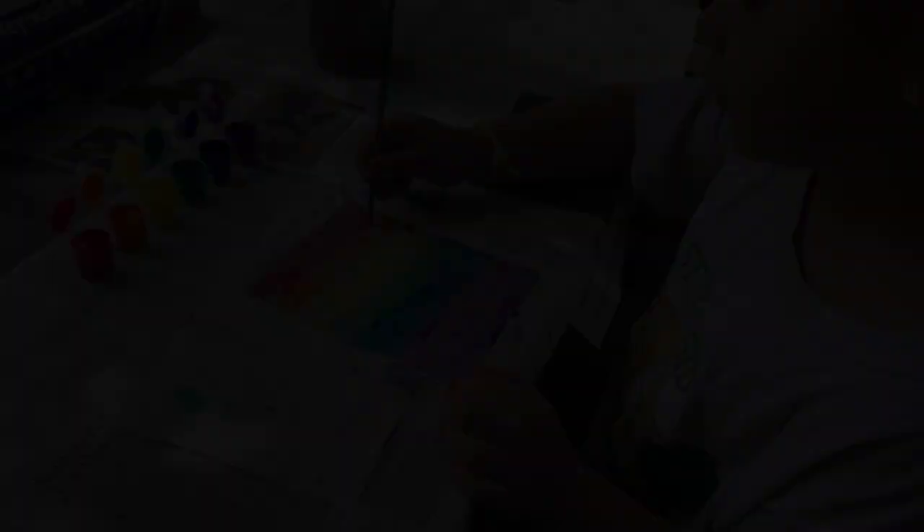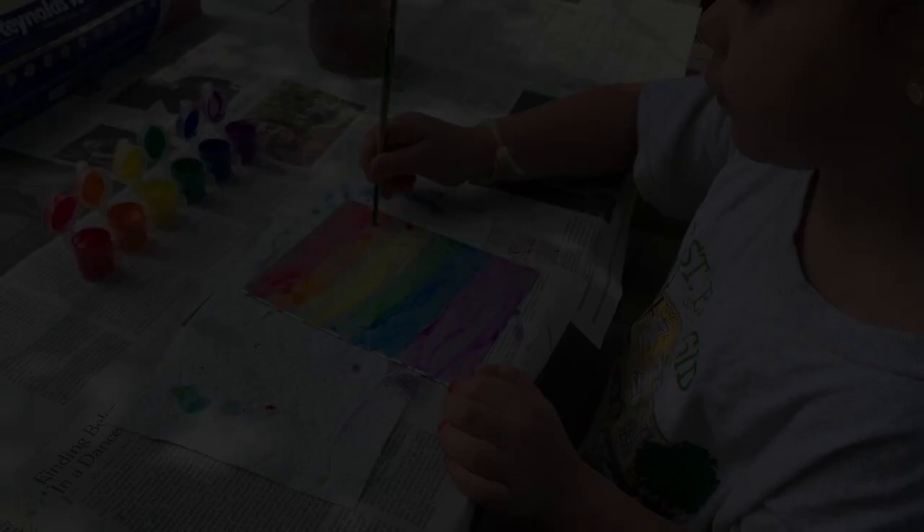If you flip your brush around, you can use the tip of your brush to make a bunch of different lines onto your painted plate.